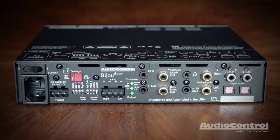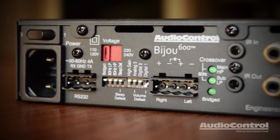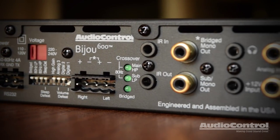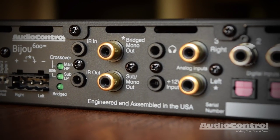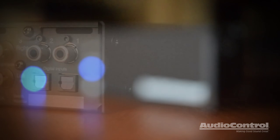The Bijou 600 offers a rear panel packed with connections designed for maximum flexibility and power. There are two digital optical and coax inputs plus a stereo analog input, all selectable via IR with the included remote or third-party remote and RS-232.